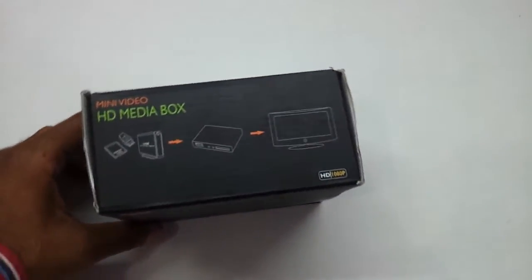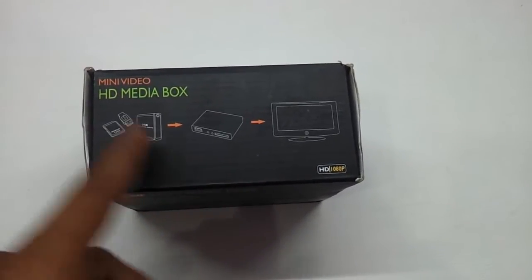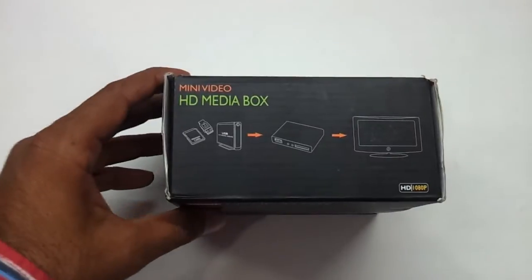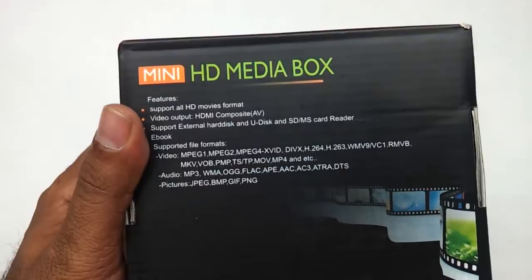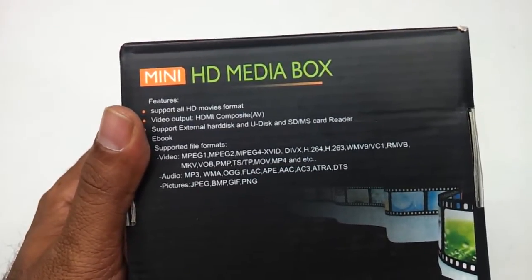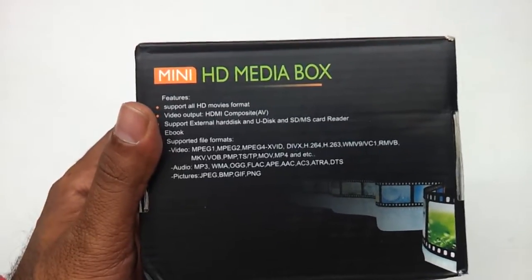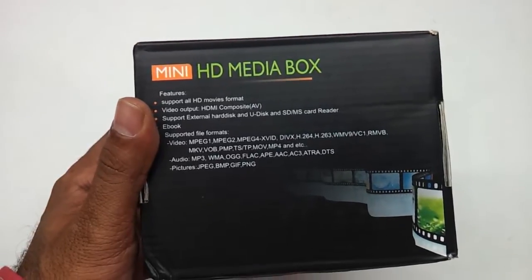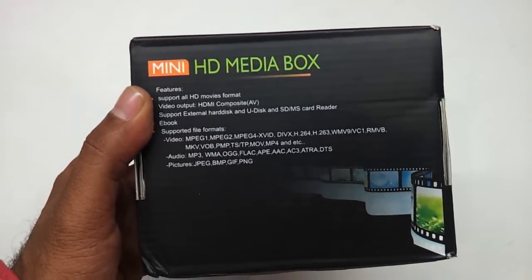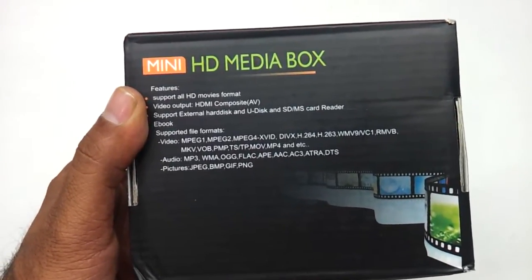This is the way the box looks like. As you can see, you can directly connect an external hard drive, your MP3 player, your phone, or a camera, and it will directly stream the content on your TV. It basically supports all HD movie formats. It has got HD output via Composite AV, and it supports external hard disk, U-disk, and SDMS card reader. It also has an e-book function. The video format support covers almost all video formats available today.